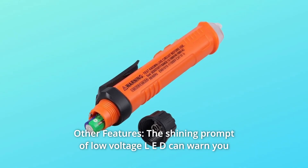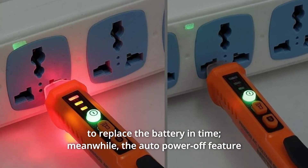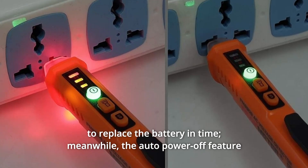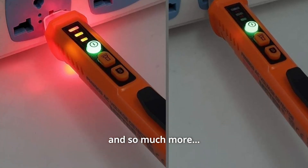Number 5: Other Features. The shining prompt of the low-voltage LED can warn you to replace the battery in time. Meanwhile, the Auto Power Off feature can extend battery usage time. And so much more.